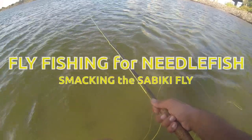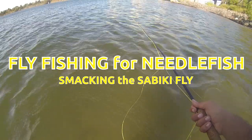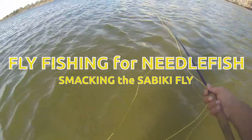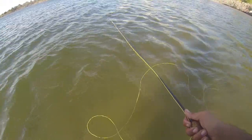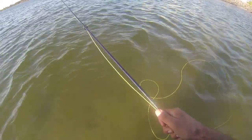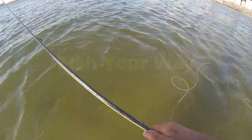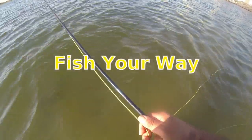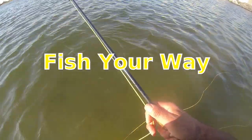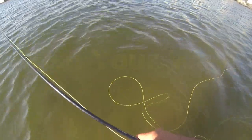The cool thing about fly fishing is you're always compensating, thinking — it's a thinking game. You're changing and trying different things until you get what works. Today that was smacking the water with a sabiki, and without doing that, I'd have been lucky to get one or two needlefish.